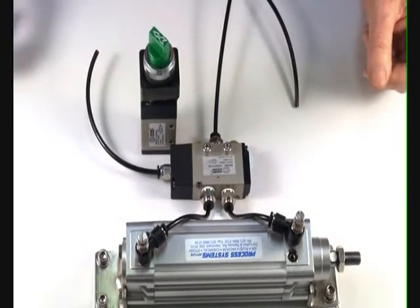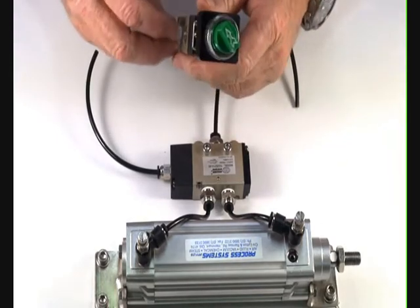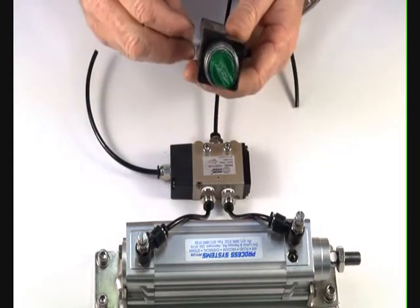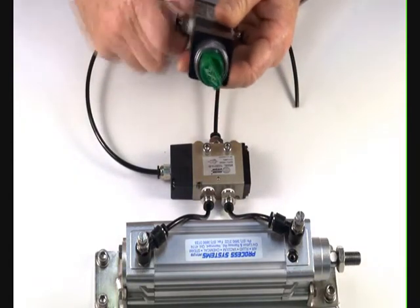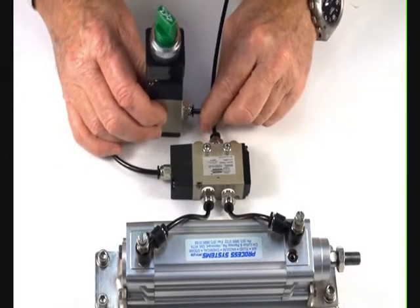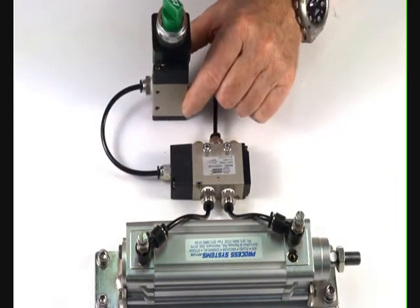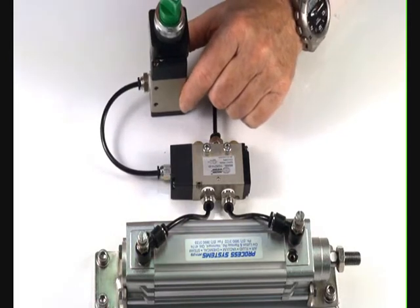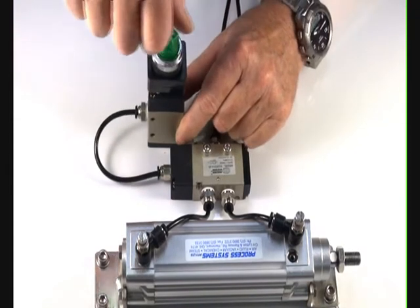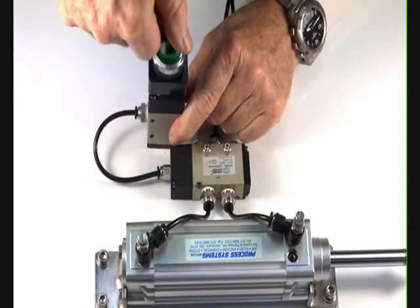Now demonstrating the quarter inch 3/2 rotary switch valve. Put a fitting into the inlet port and a fitting to the outlet port. On the inlet port we'll put air supply, and the outlet port we fit to our pilot assembly. Turn the air on, and by operating the switch the ram goes out; switch back the other way and the ram returns.